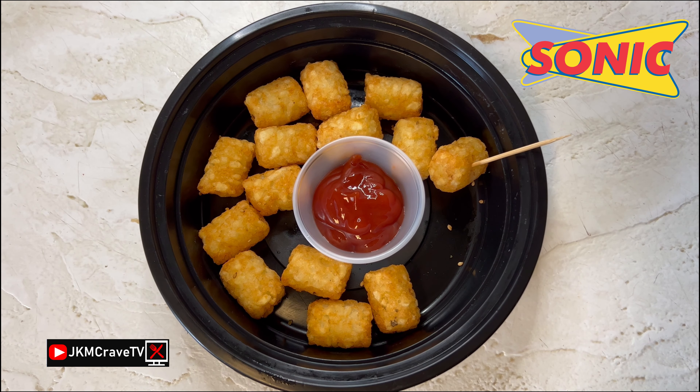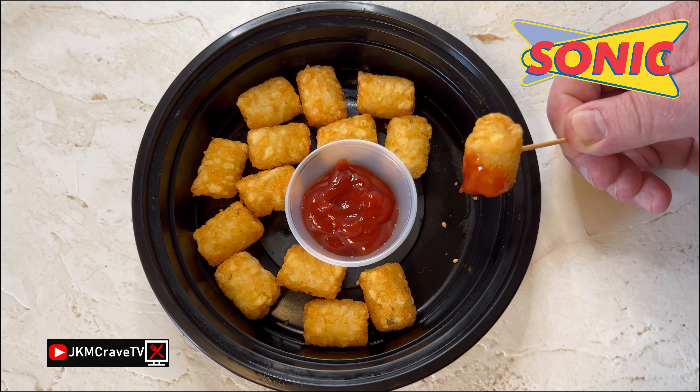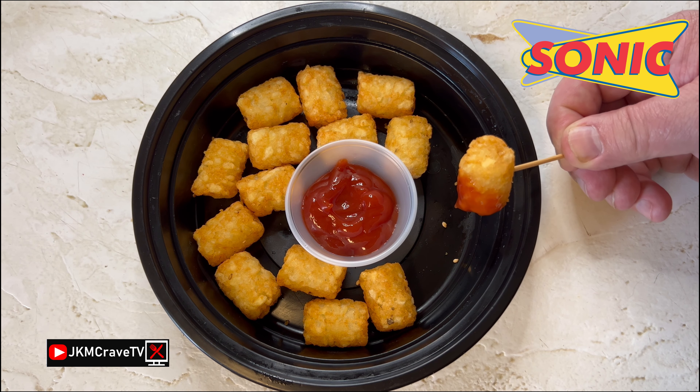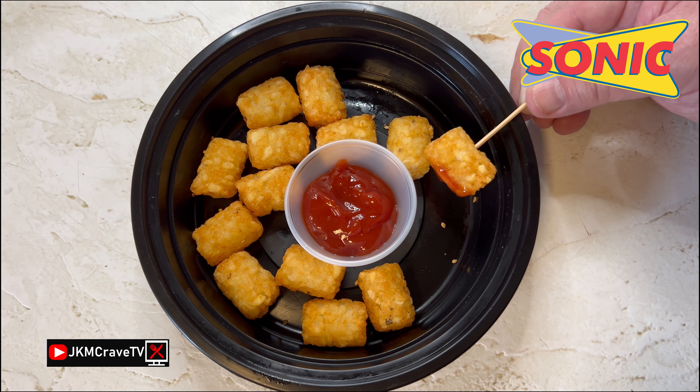So on a scale of 1 to 10, with 10 being the very best based on price and flavor, I am giving these a rock solid 7. All right guys, that is it.